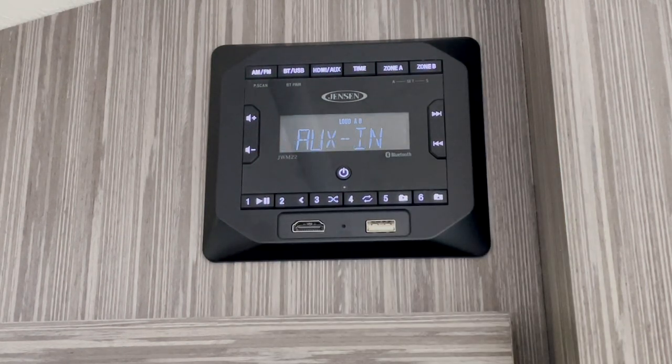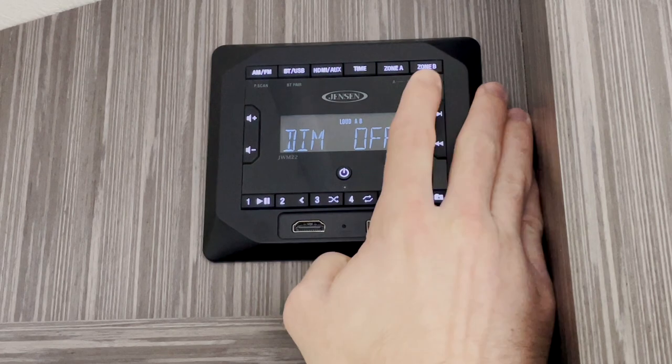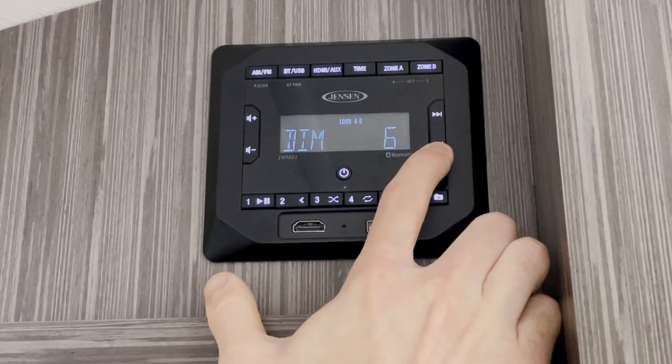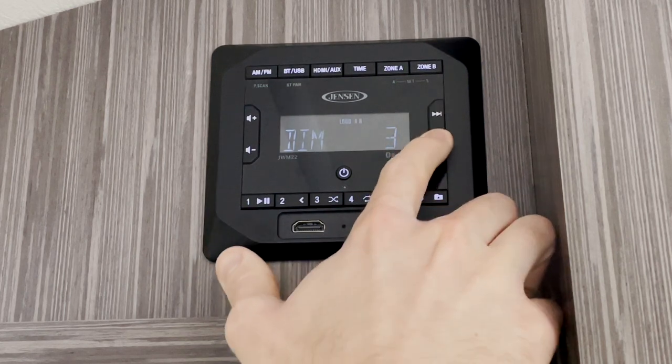The Jensen screen does stay powered on even when in sleep mode, so you can adjust the dimmer settings if you're sleeping and you'd like to turn the light lower. To do this, press and hold the zone button. When it switches, go ahead and continue to press until you see the dim level. You can use your seek buttons to change the light level and adjust it down to make it less distracting at night.